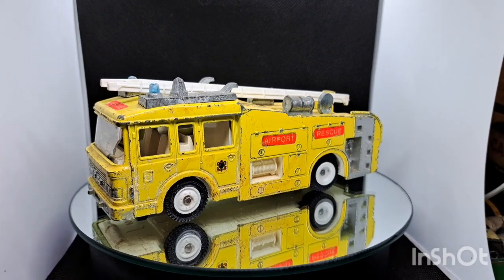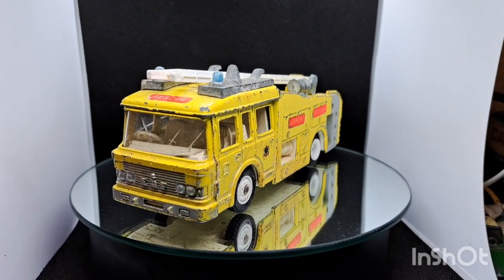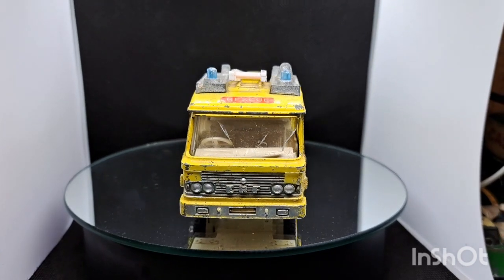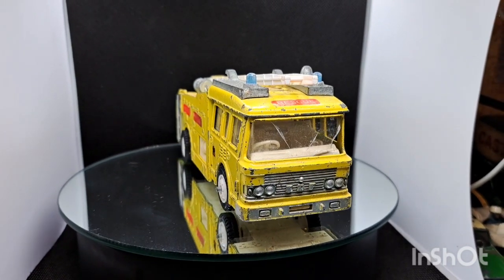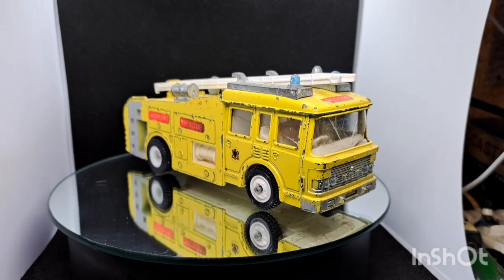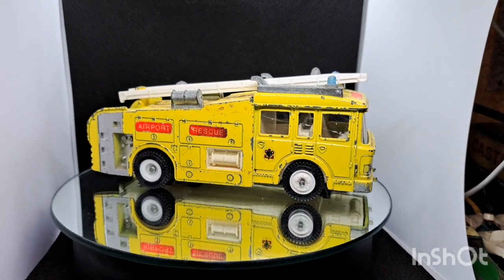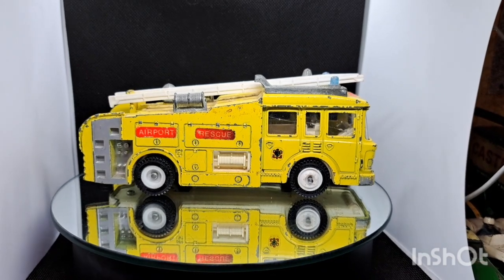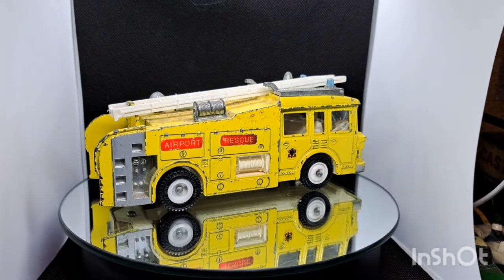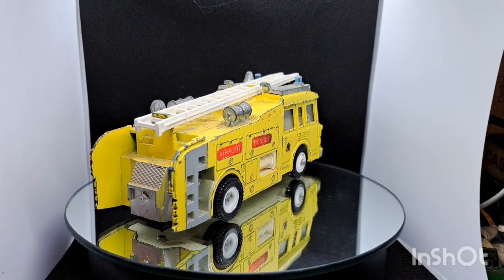Hello, welcome back to the channel and welcome back to a brand new video. We're kicking off this month — the month of September — with an ERF Dinky Toys fire engine, which is actually the airport rescue in the yellow. Welcome any new friends to the channel, and welcome back all the old friends. Thanks for your continued support, it's much appreciated.